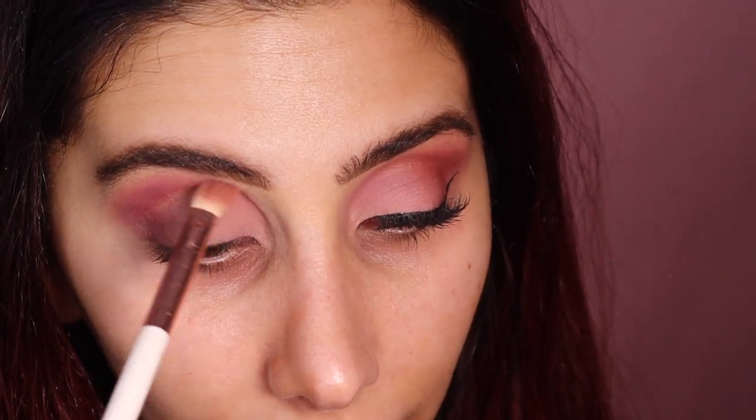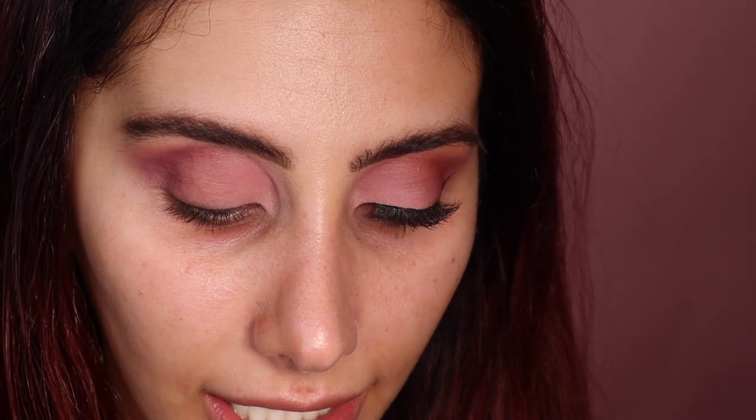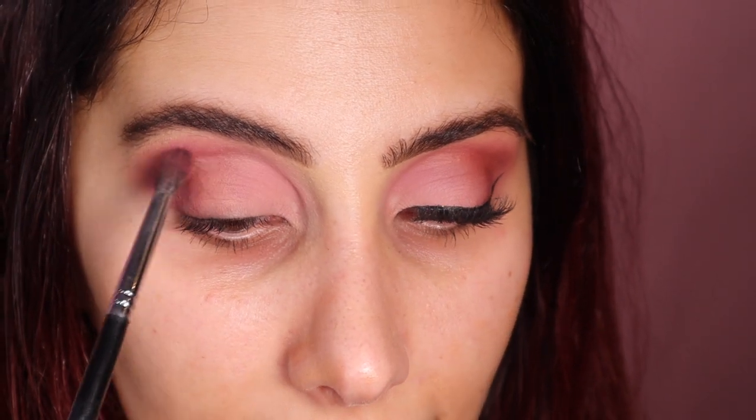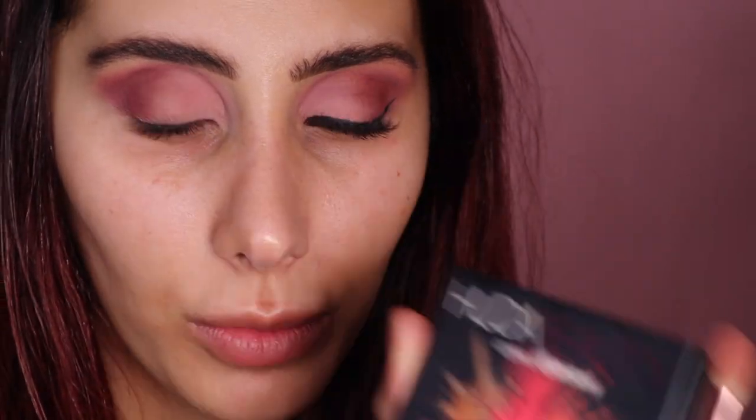Then I'm kind of blending that up to where everything else was. Then I'm going back in with 'Love Bite,' 'Tease,' and 'Raw' as well — so I'm just using those three shades — and I'm just going to go back in and deepen that crease.